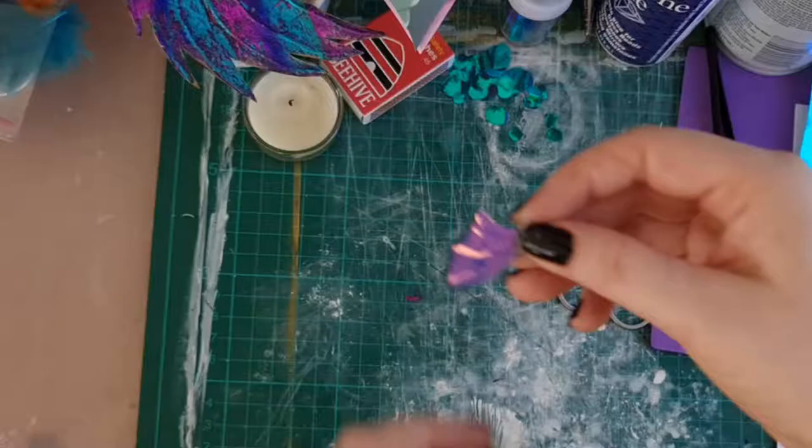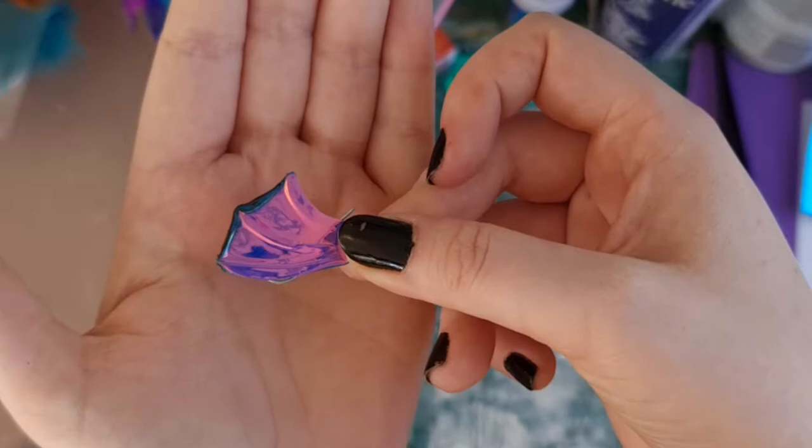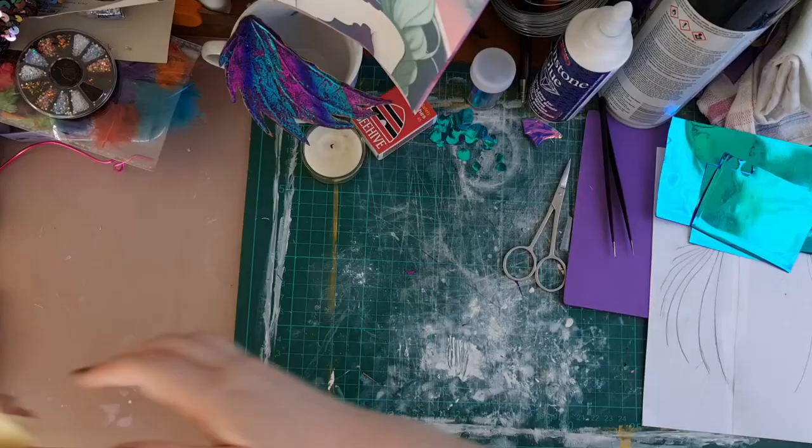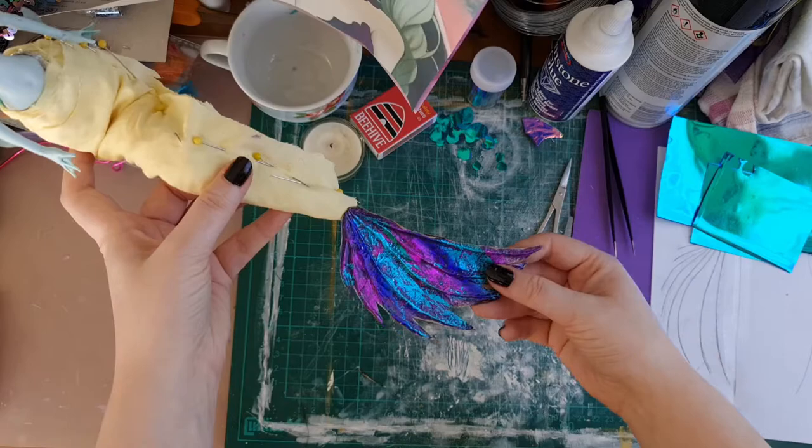So I did a test fin out of cellophane first and we'll move on to that next — how to make some fins out of cellophane if you don't have fairy film. You'll need some thin wire, wire cutters, a candle, and matches. Don't use matches on their own — that was disastrous.